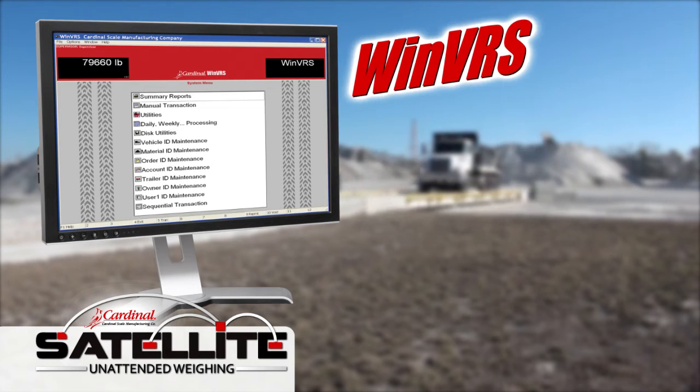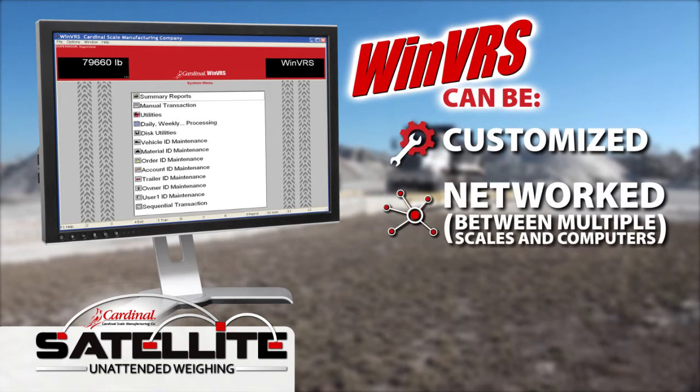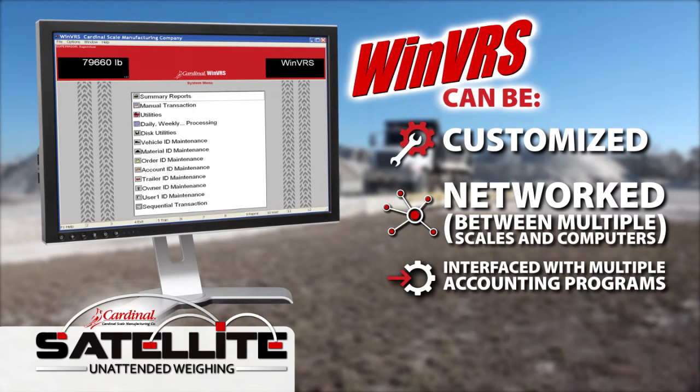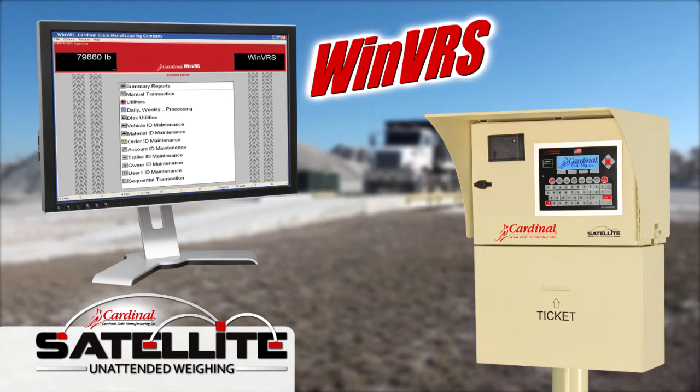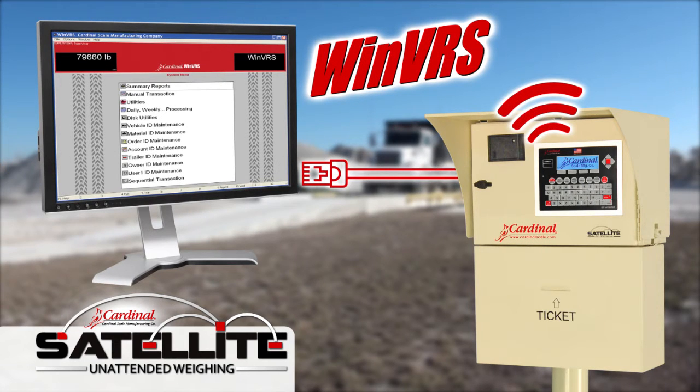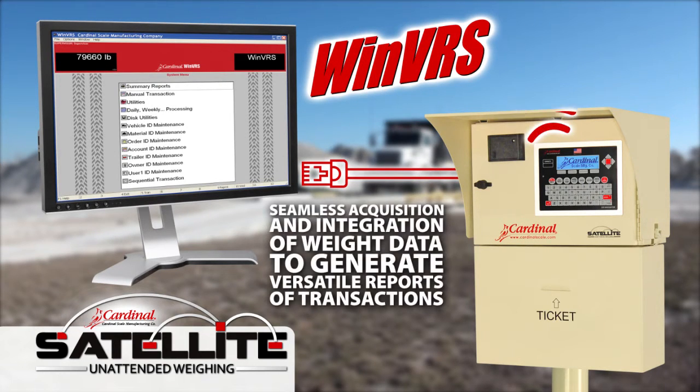The WinVRS software can be customized, networked to multiple computers, interfaced with multiple accounting programs, and it can generate reports that can be exported in multiple formats. The Satellite may be interfaced via Wi-Fi or wired Ethernet to WinVRS for seamless acquisition and integration of weight data to generate versatile reports of transactions.